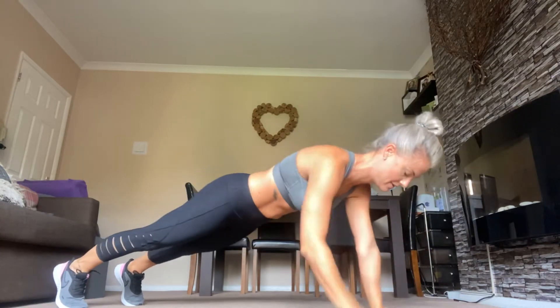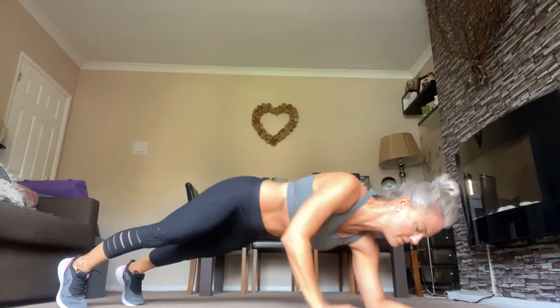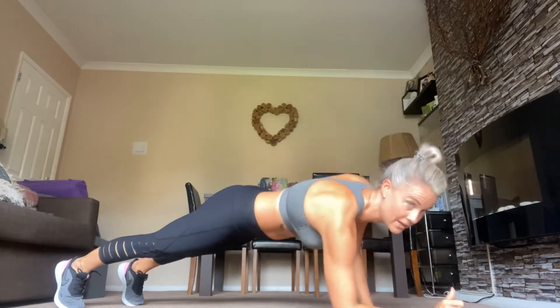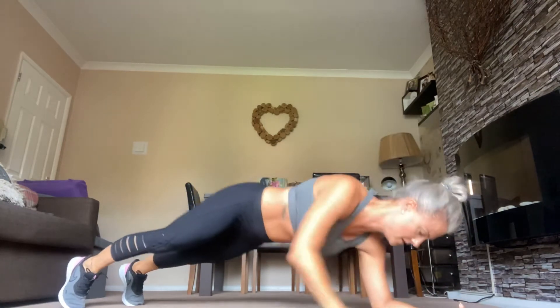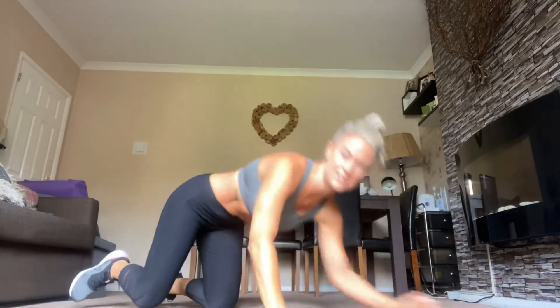Belly tucked in. Keep going, I know it's hard. Keep your bum down. 10 seconds to go. A few more — that's it, well done.